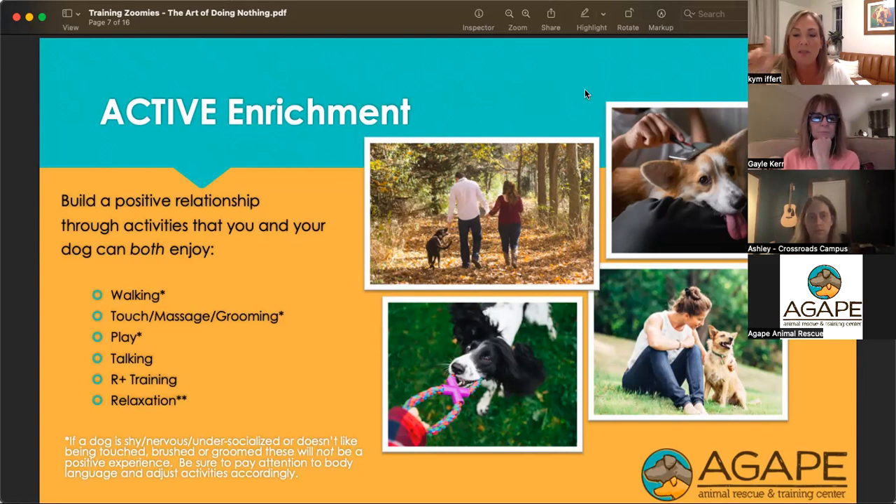So we want to talk about a couple of types of enrichment, and then we'll move into relaxation. The first is active enrichment — getting outside, being active with your animals. We want to make sure they're getting the physical exercise they need. In a shelter environment, this is where your volunteers are super important. In a foster environment, having different people in your household work with the dogs is a great opportunity to teach animals who may not have had great experiences before that people can be safe.